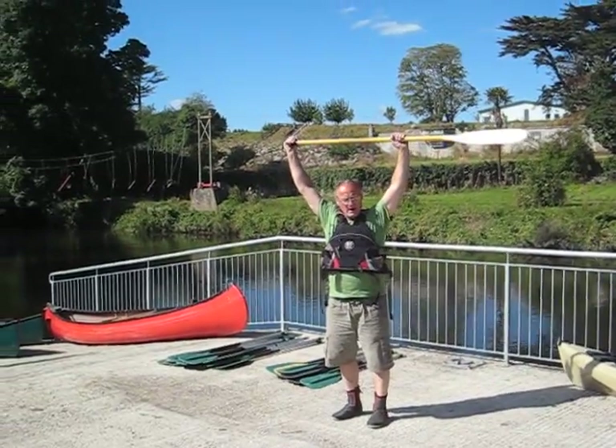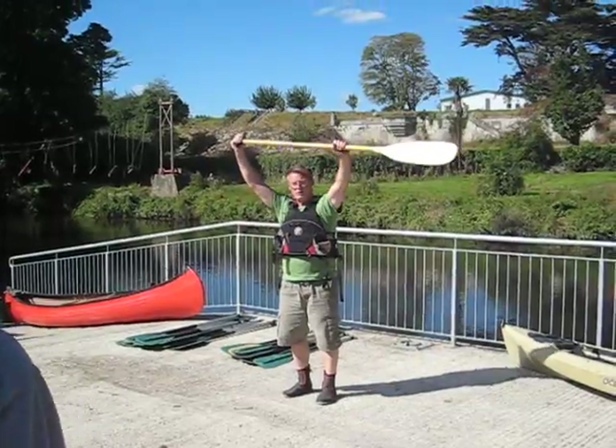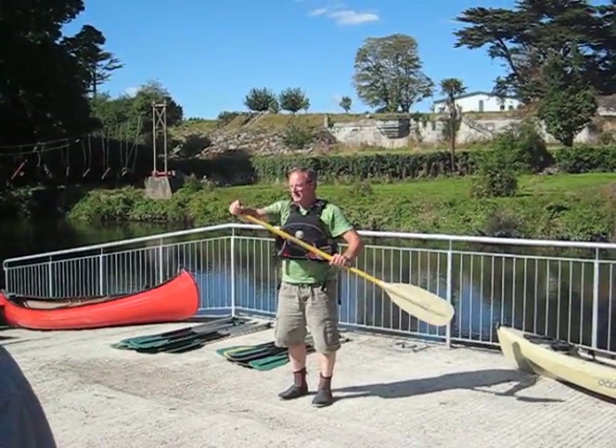One hand on top — it's a shoulder-width grip. Don't be like here. Shoulder-width grip. That's the grip on top.